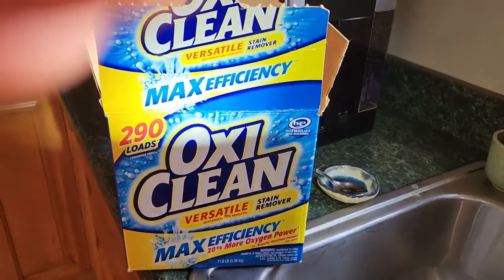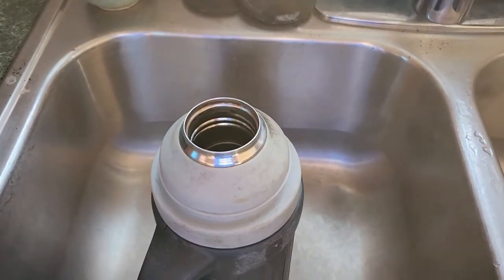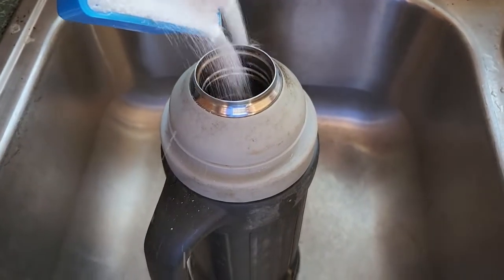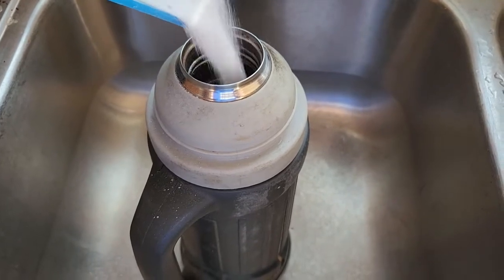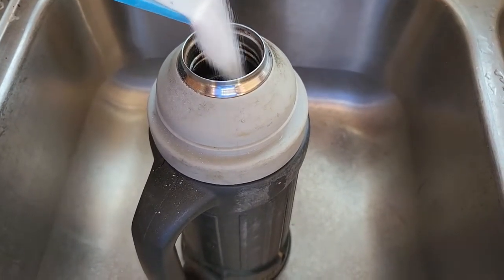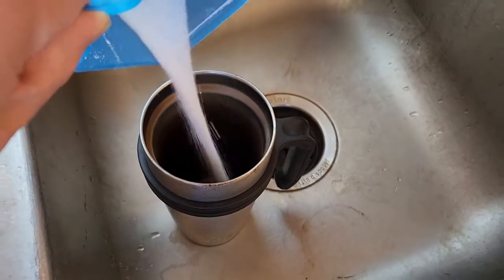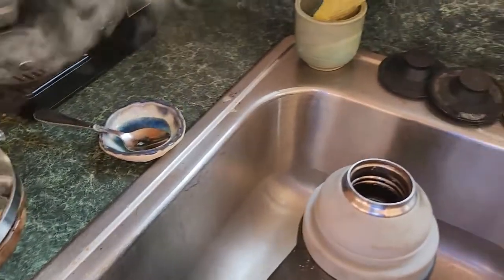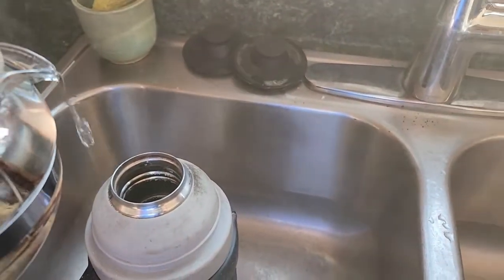What we'll do is just pour some OxiClean in here — I don't know how much, just a bunch I guess. We'll put some in the coffee cup as well. Then we'll take boiling water and slowly pour it in.